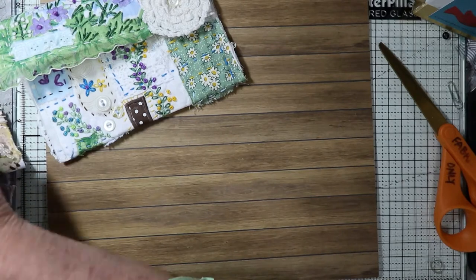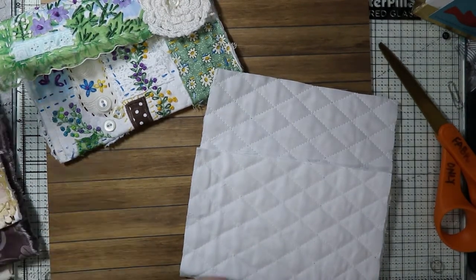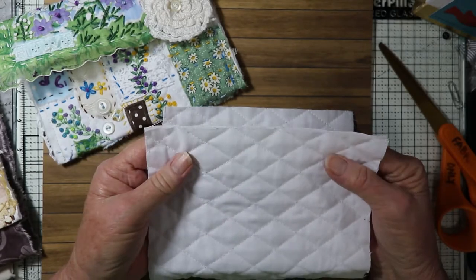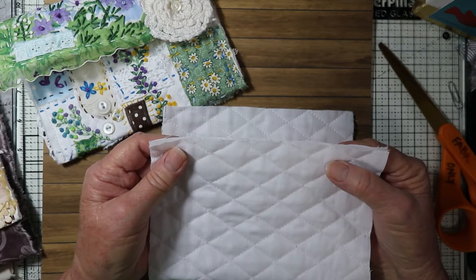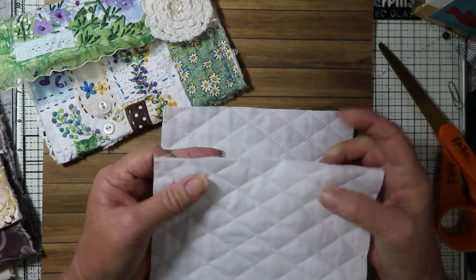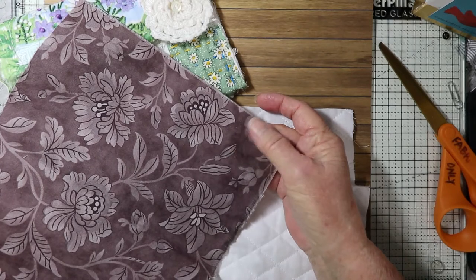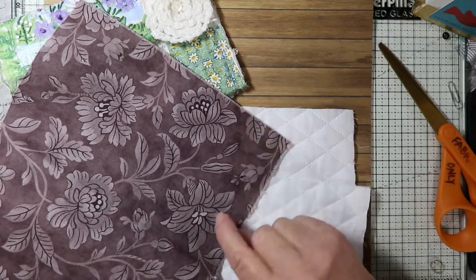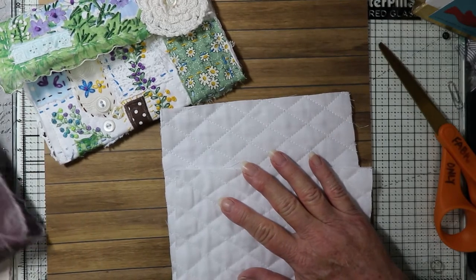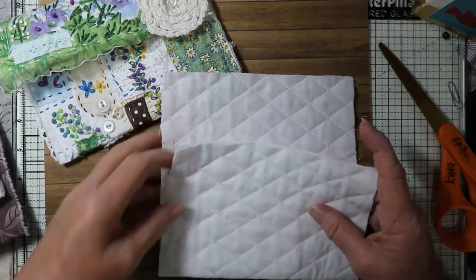I start with a piece of white quilted fabric — you can use any fabric you want. It helps to have something quilted because you need a thick piece of fabric, but not so thick that it's hard to sew through for your slow stitching. You need something with a little body to it. You could do all your slow stitching on a thinner piece of fabric and then back it with another piece or an interfacing — that would work as well.